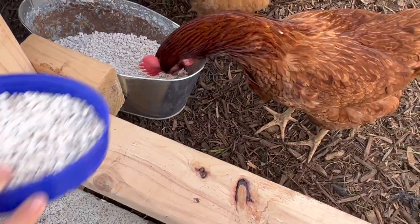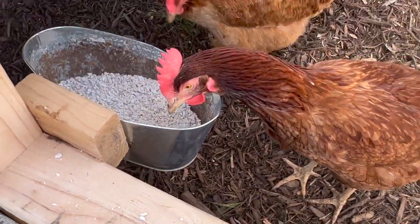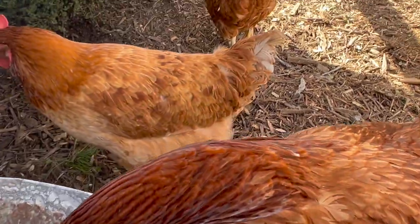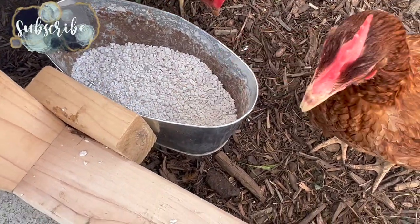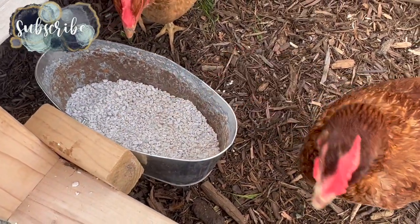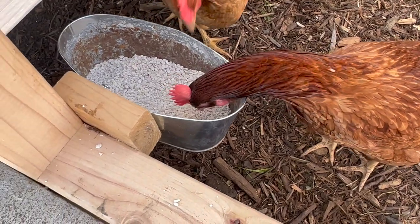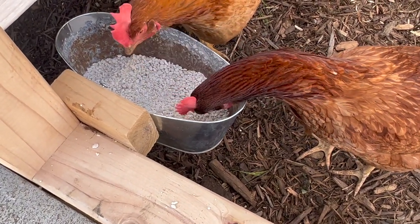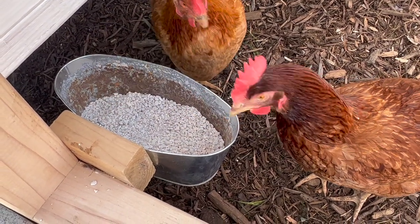We can keep the oyster shells in here, but we may also just sprinkle in some other snacks as well. They kind of eat rocks, I guess, to grind their food since they don't have teeth. So this kind of helps with that, but it also gives them a lot of calcium so that the shells of their eggs are nice and hard.